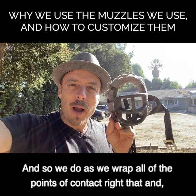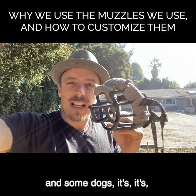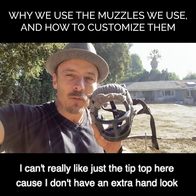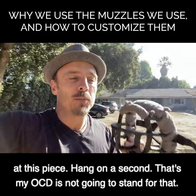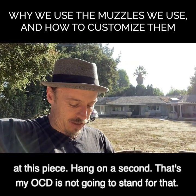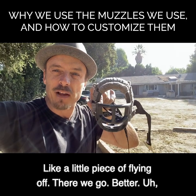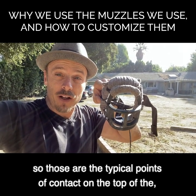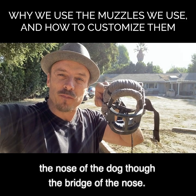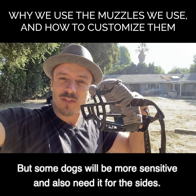What we do is wrap all the points of contact. Some dogs just need it on the tip top - the nose of the dog, the bridge of the nose - but some dogs will be more sensitive and also need it on the sides.